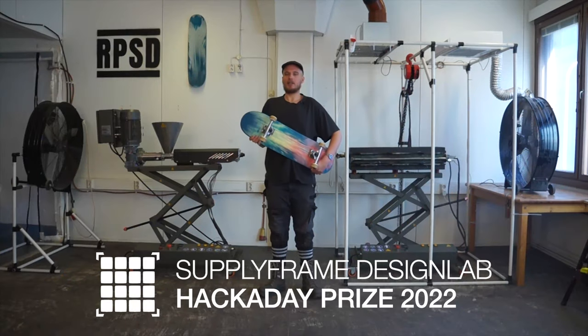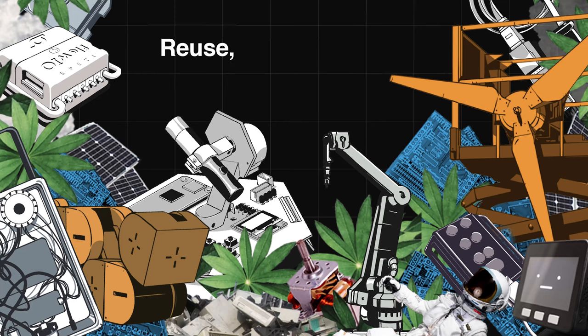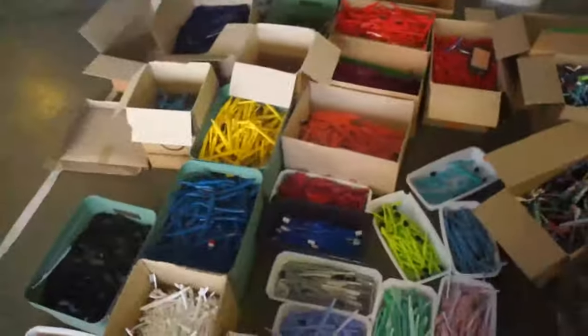This video is made for the Hackaday 2022 prize. A big shout out to Digikey and Supplyframe for making it happen. The theme of the challenge is reuse, recycle and revamp. It's all about tailoring projects to make use of existing resources, keeping them out of landfill rather than contributing to it.